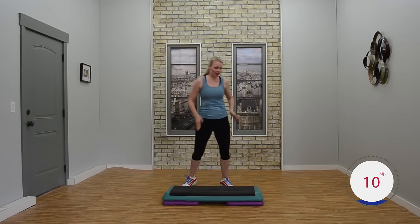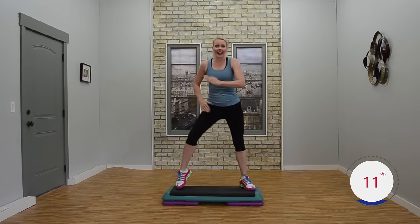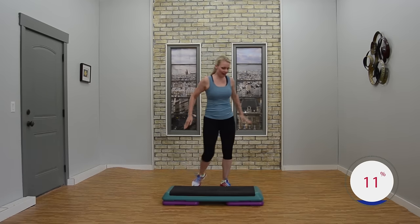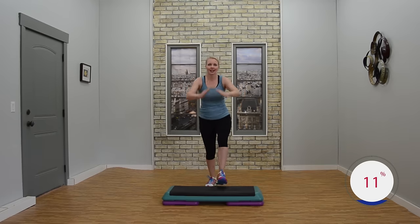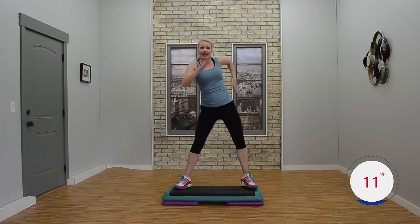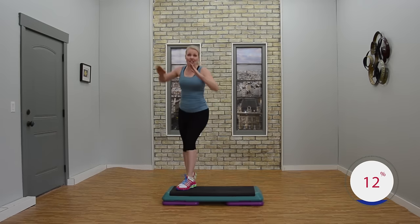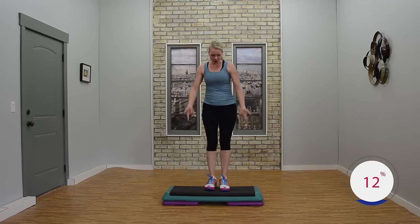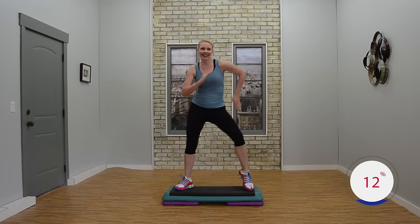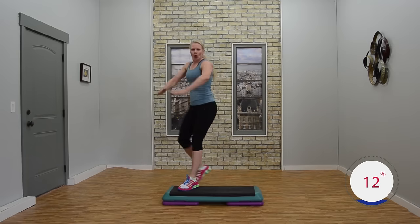Let's try it again. Knee lunge. Two basics. You got this. Two V steps or shake it up. Side leg corner corner. Let's go twice more. Knee lunge. Two basics. Good job. V step up, shake it out if you like. Exit side leg corner corner. Very good. Knee lunge. Two basics. Nice job. V step or V step up, shake. Side leg corner corner. All right, everybody. Step top, corner corner.